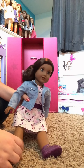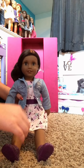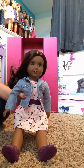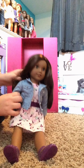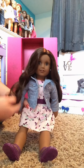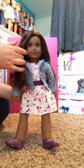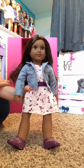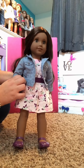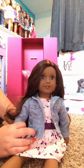Now that we have all the accessories open, let's take her hairnet off and see her beautiful hair. It's nice and long! So this is my first Create Your Own doll — she doesn't have a name yet. I was thinking about naming her Carter but I'm not set on that yet.